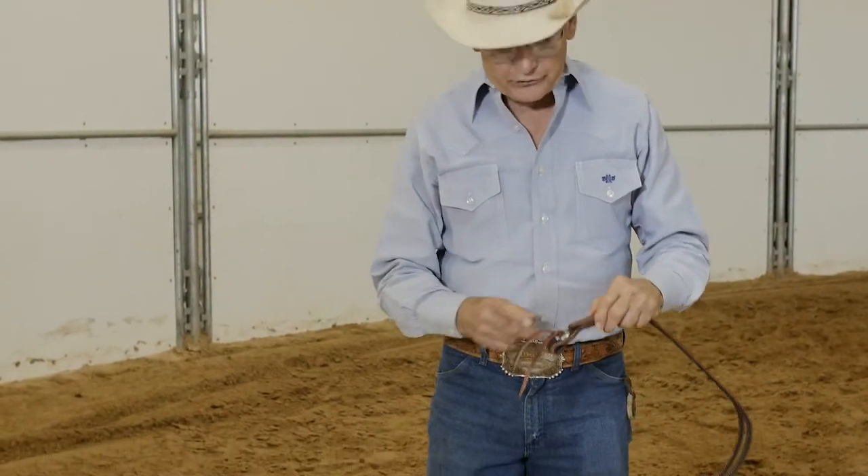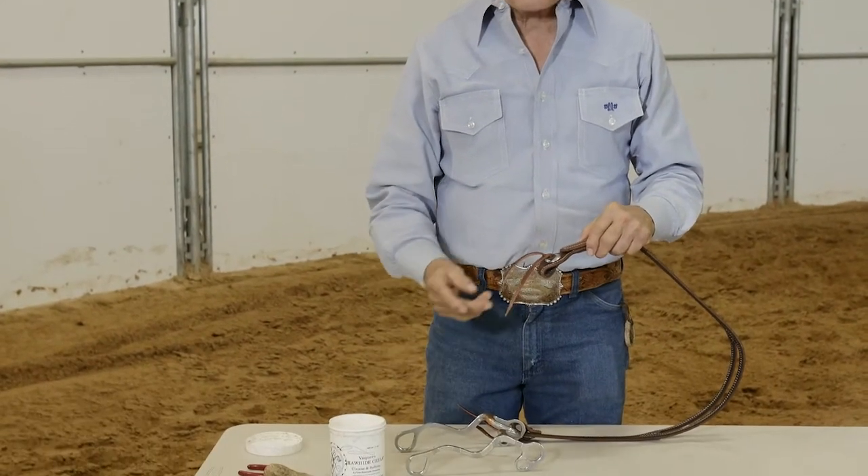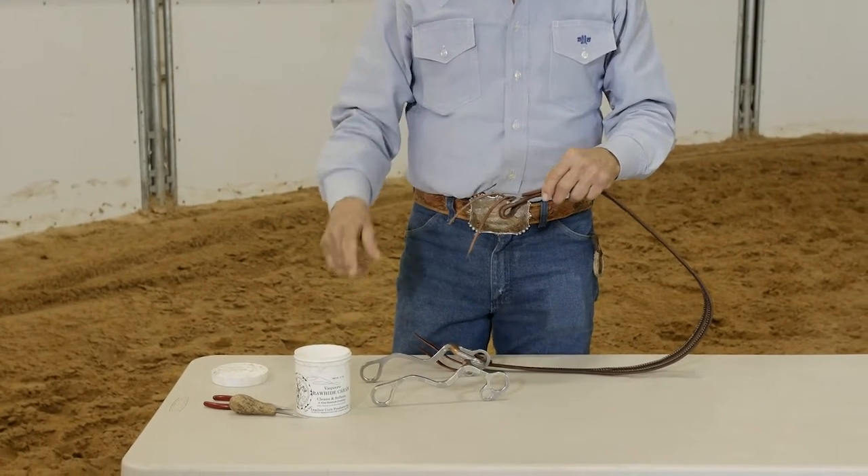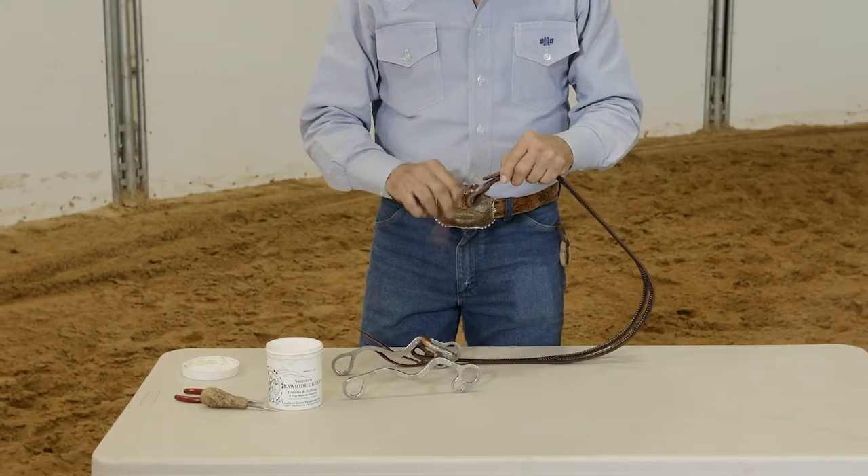You just purchased a new headstall and you want to put it on your bit. So let's take it apart and put it on a bit. I like to use Ray Holt's Rawhide Cream or saddle soap — anything to just slick the leather a little bit to make it slide better.